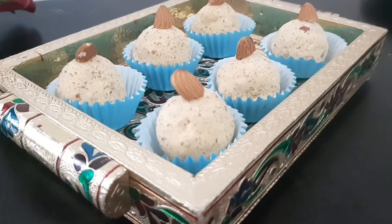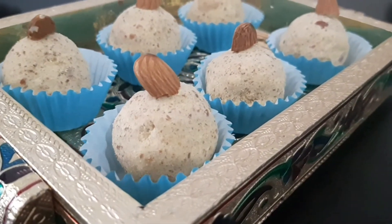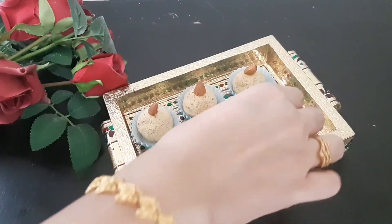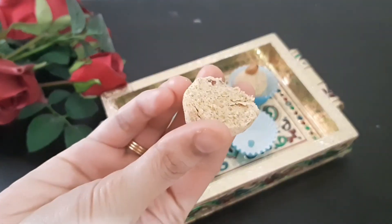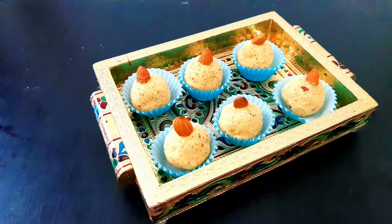Let's try the laddu and cut it out. This is a healthy recipe for healthy recipes. Stay with Kitchen Book Tamil — I am going to cook the laddu. There is a smooth texture. Thank you so much for watching.